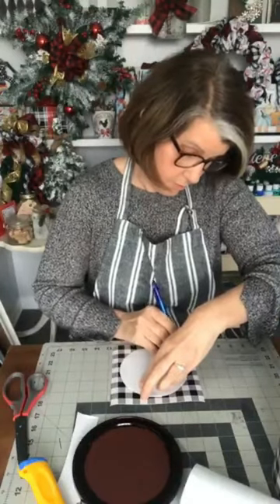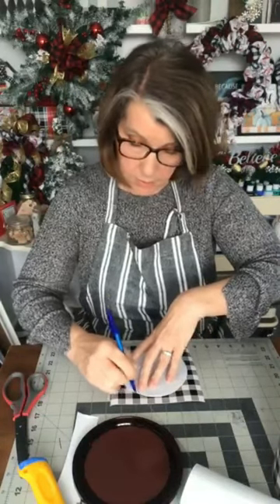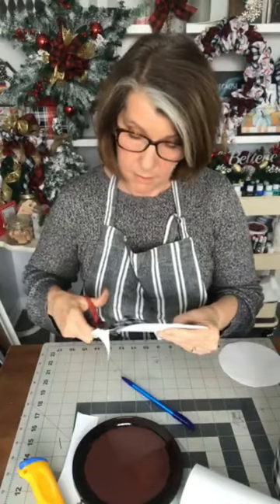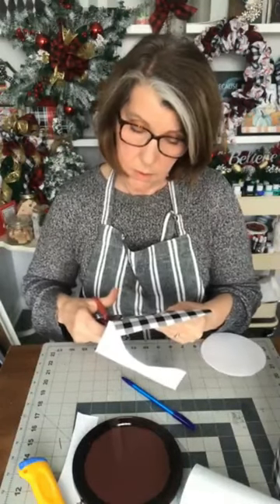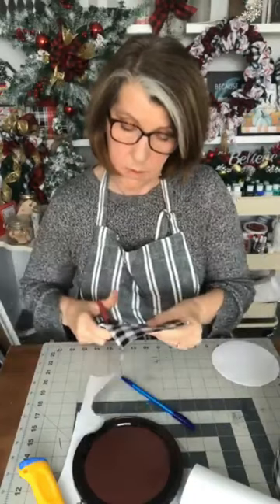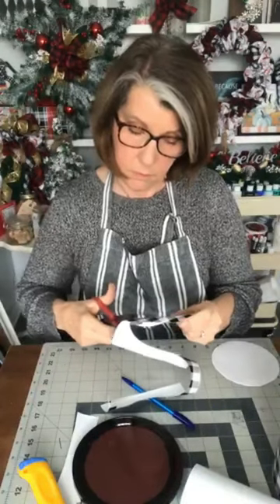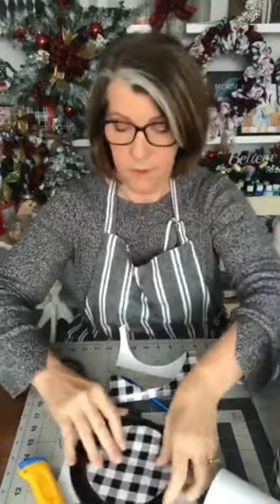The pen marked it — there we go. I'll trim just on the inside of that pen line because it was just outside of what the template size was. There we go — a nice little circle. It's going to fit in there.